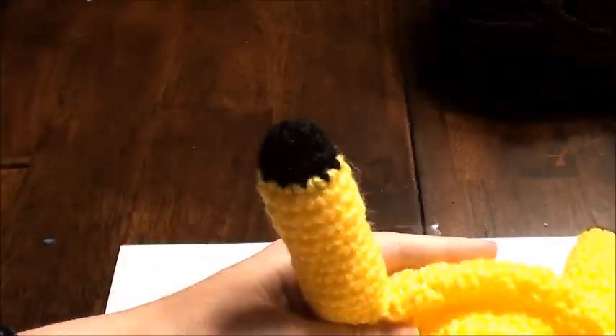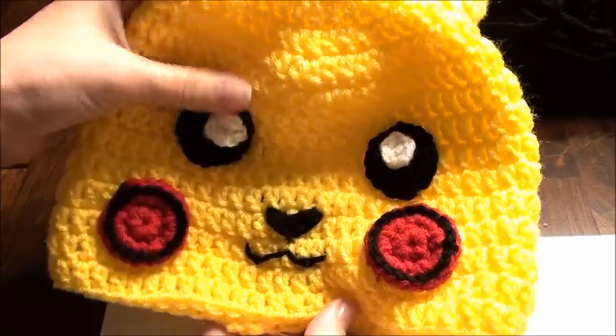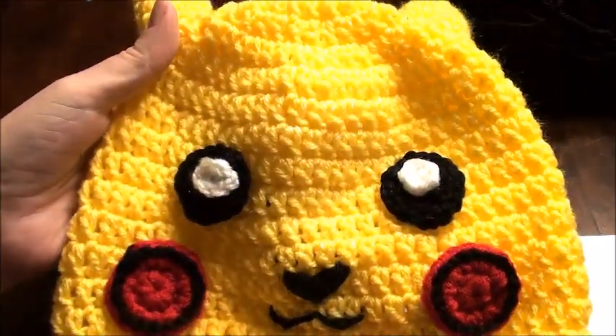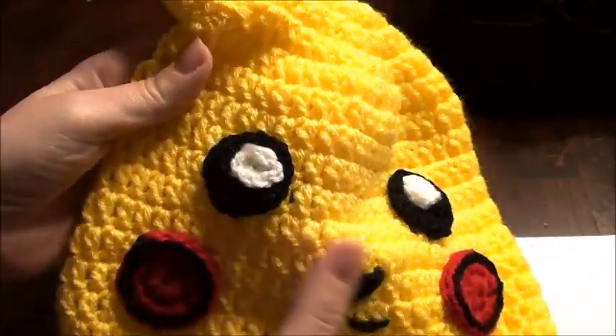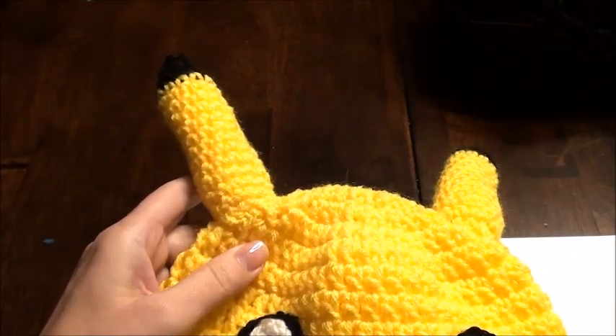I'm trying to make this Pikachu hat. I used medium worsted Red Heart yarn and many different types of hooks for the different types of stitches here. Okay, so let's get started.